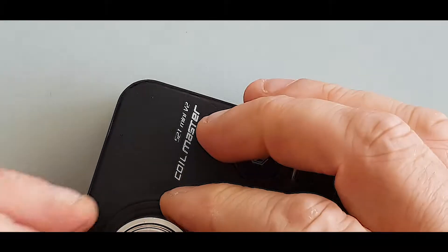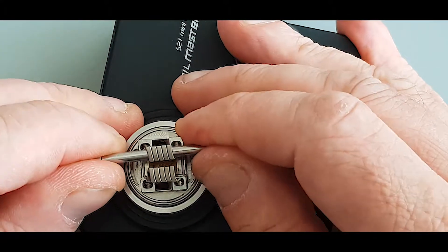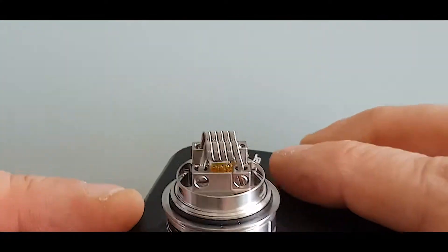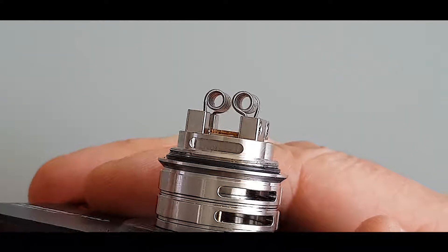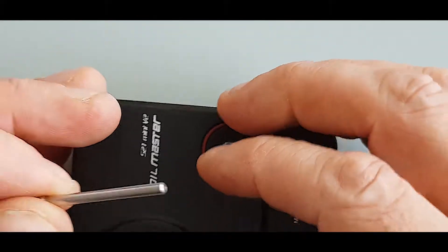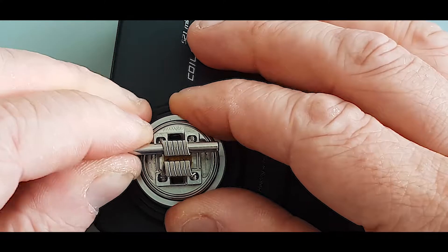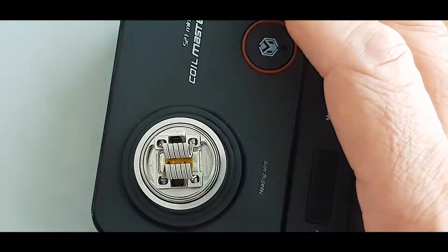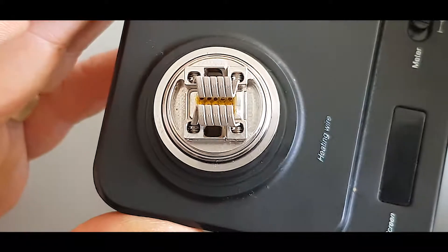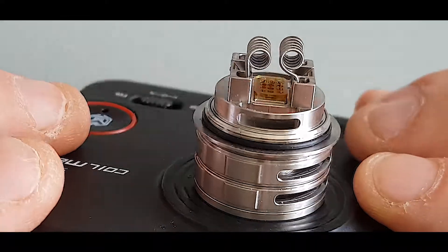Just pull them over the middle a bit, get them reasonably straightened up. You're not far off what you're looking for there. Probably straighten them up just a tad more, just to get them a little bit straighter. That's nice there. That's probably roughly what you're looking for, people — just over the middle, make sure they're not touching. That's the kind of stuff you're looking for.